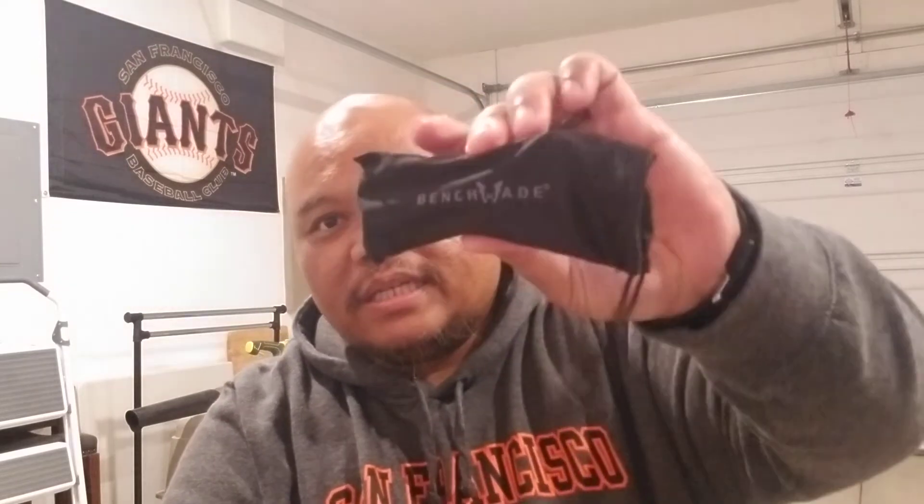It comes in a nice case as usual — Benchmade box — and it has some paperwork regarding Benchmade's warranty and whatnot. It comes in a nice Benchmade sleeve. And there you go.